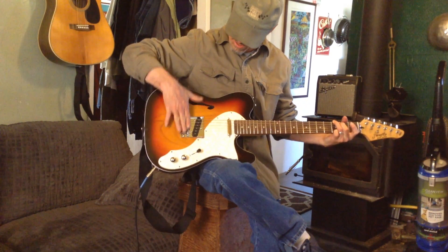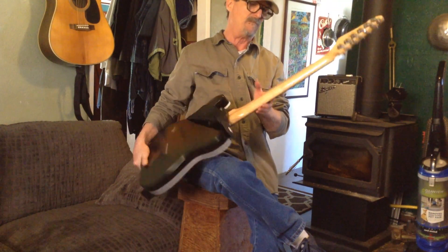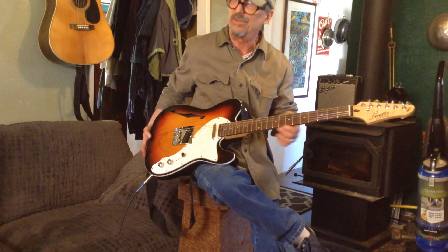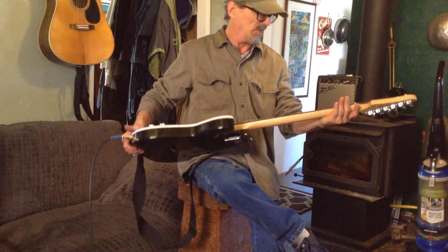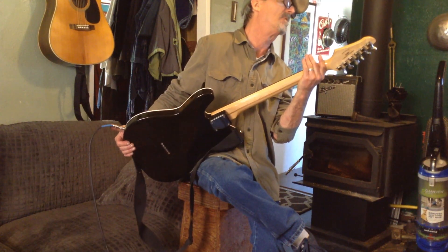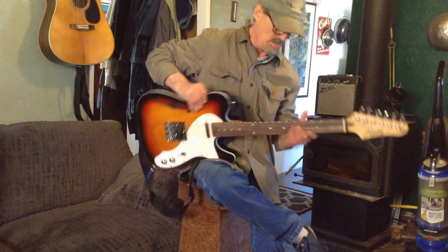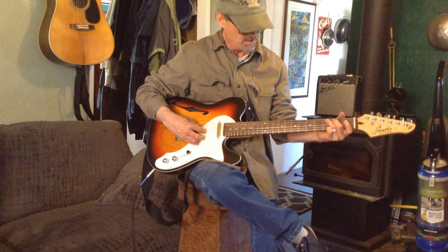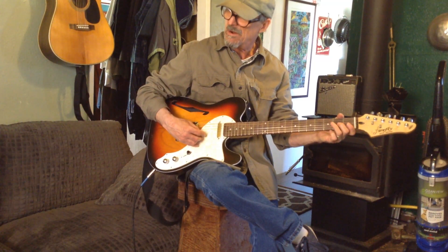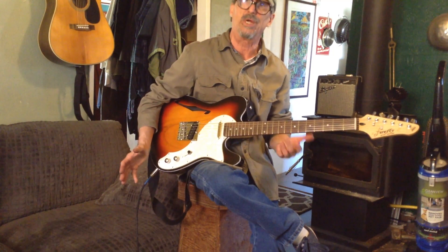Down here I lowered the string height, and wow — it's just well made. The frets are smooth. There's a lot of other reviews online too. There's also different things you can do to upgrade and stuff. I'm kind of liking this one. The intonation was great.